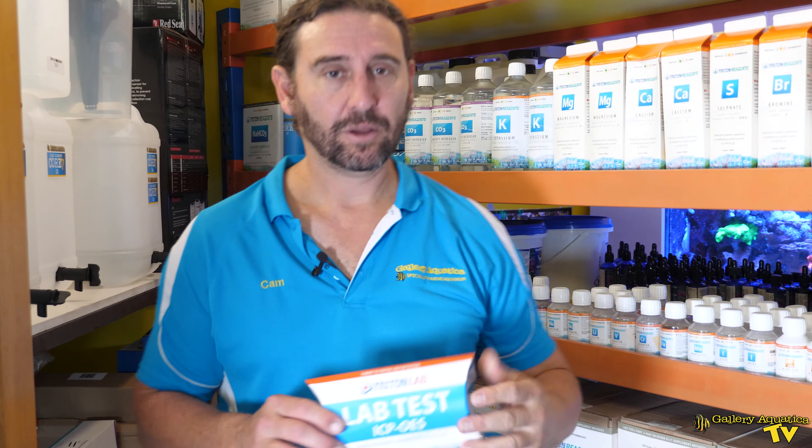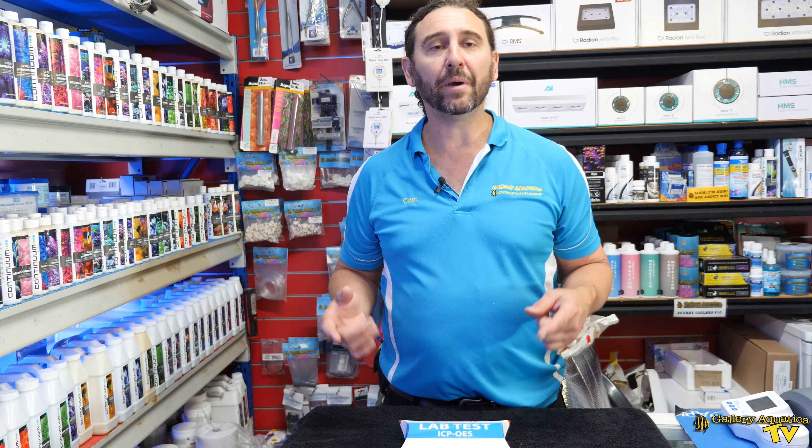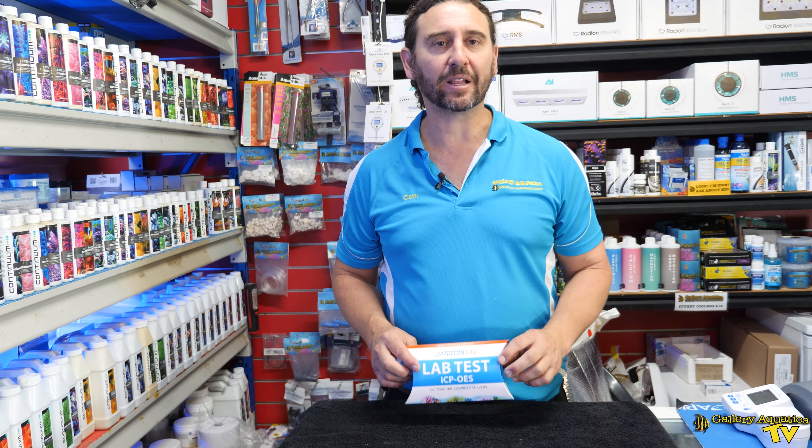When you do an ICP test, the first thing you need to do is purchase the test. We have our ICP test here and this is a kit that contains everything that you need to send off a sample to the lab. We're going to open this up and show you exactly what you need to do to process your ICP. Let's open up our Triton ICP and show you exactly what you get.